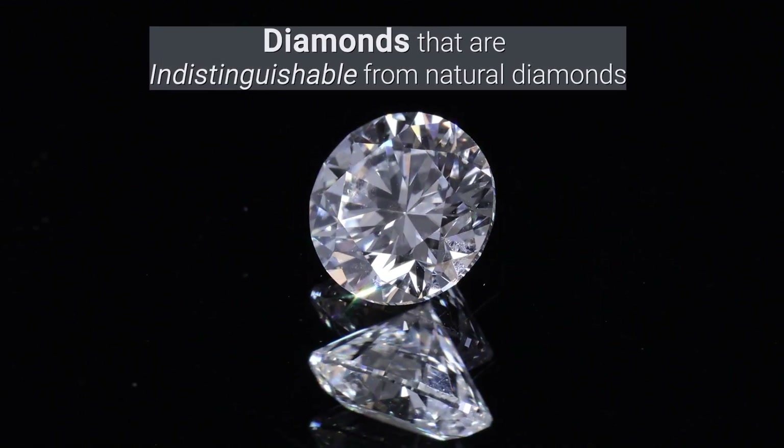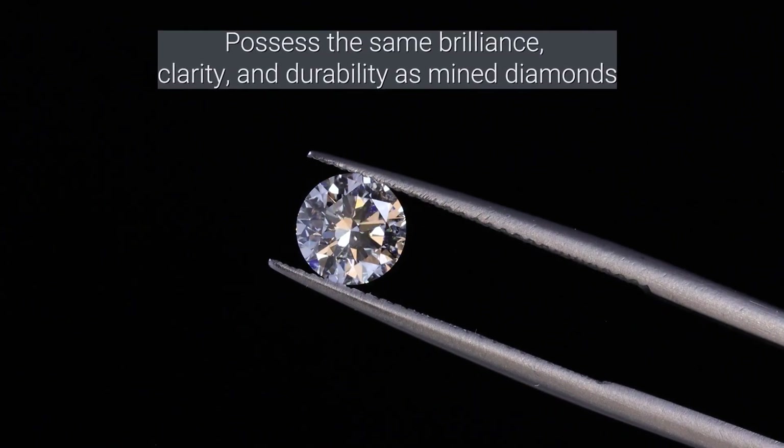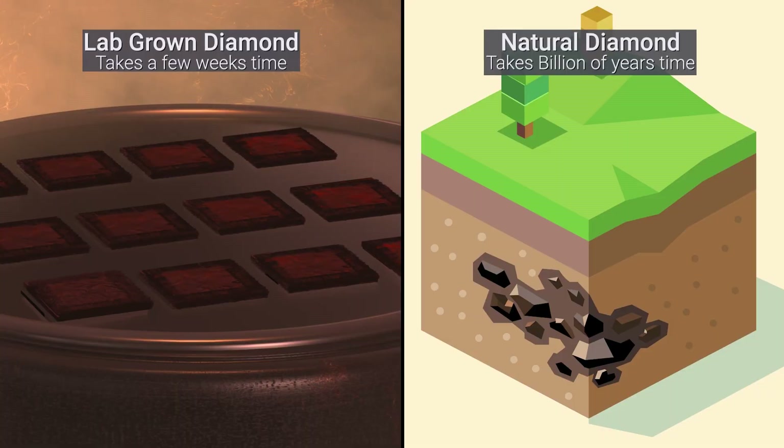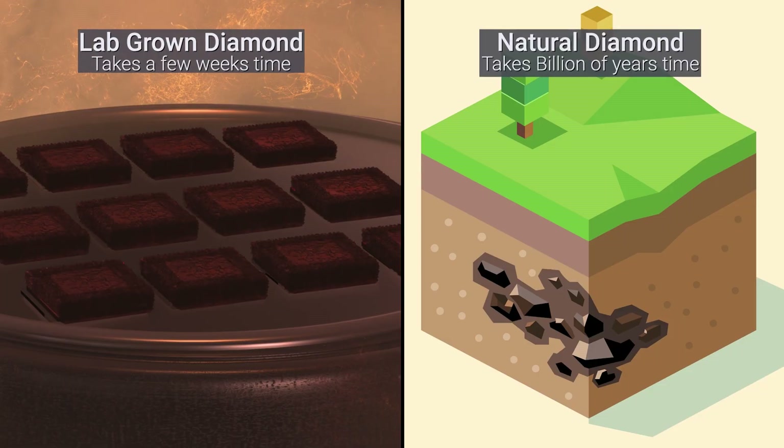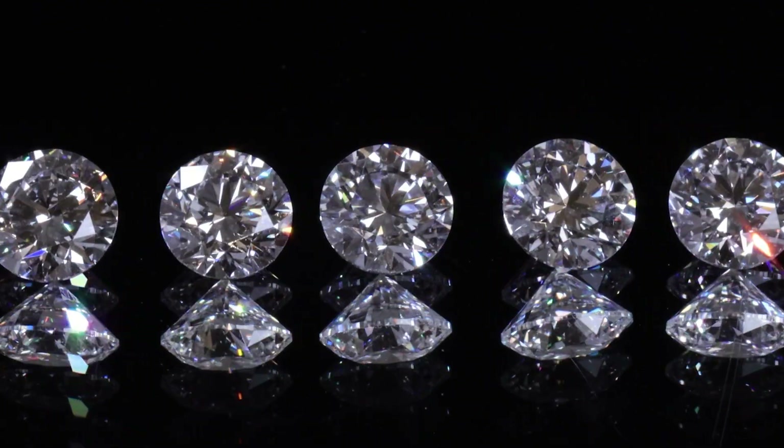The result? A flawless, brilliant lab-grown diamond that's impossible to tell apart from a natural one. Why wait billions of years when science can create perfection in weeks? Tap to explore the world of lab-grown diamonds today.